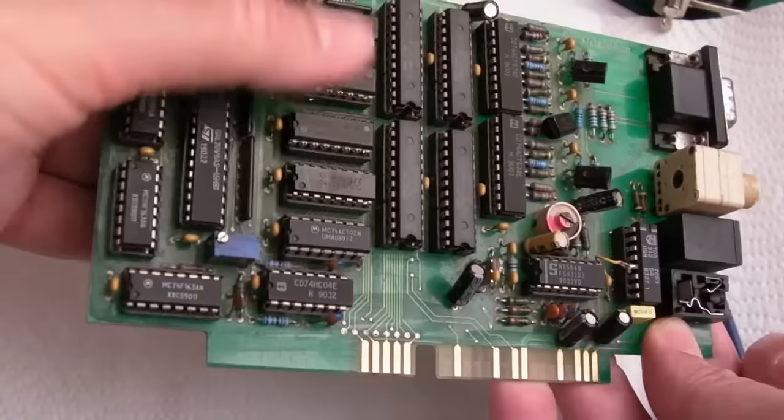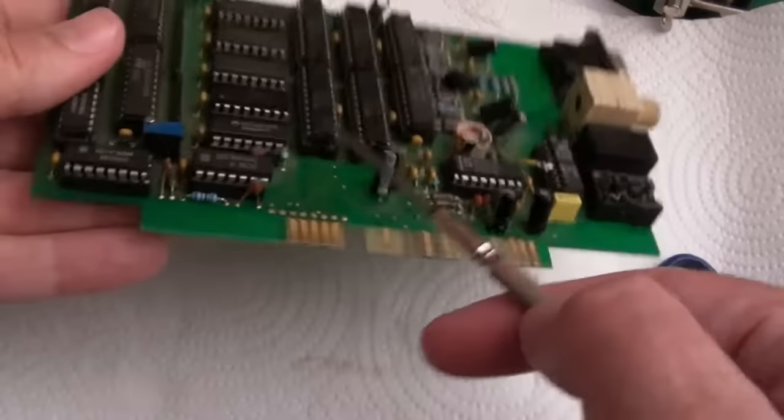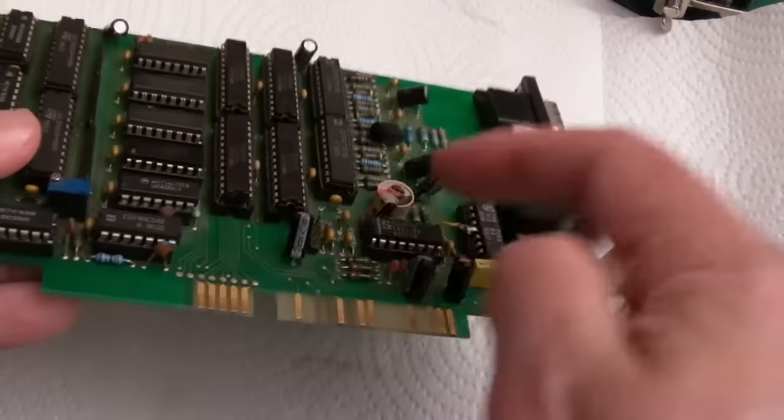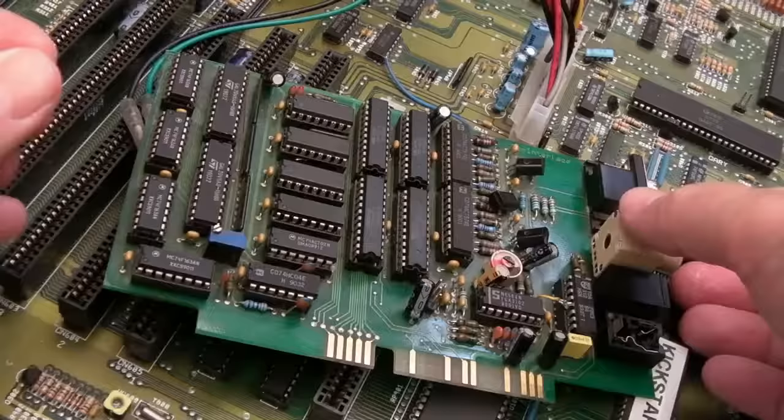If there are four of the same chip, I'm reluctant to think any one of those would cause the problem. Passive caps — I don't think so at all. It could be a 556 here. If the frequency is off, what would happen there? There could be something here with that cap or that trim cap that might need adjusting.